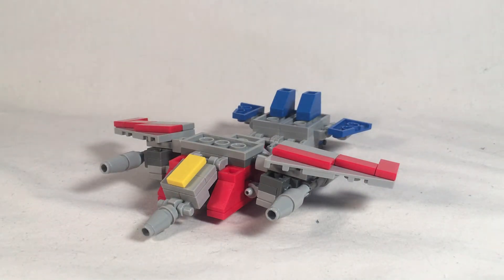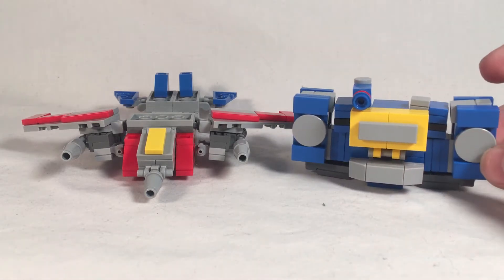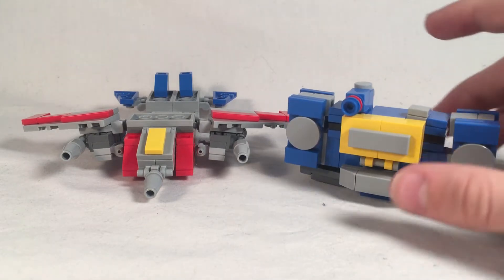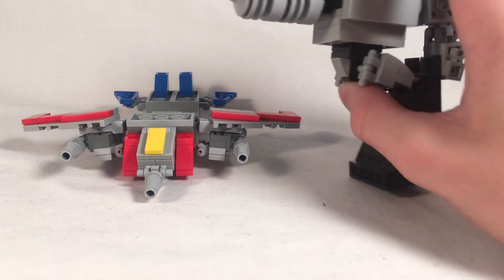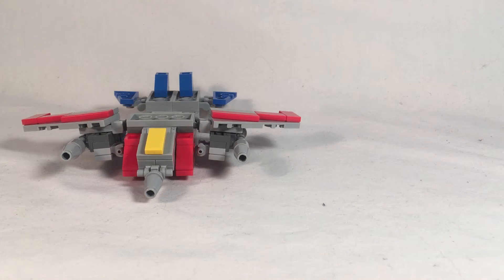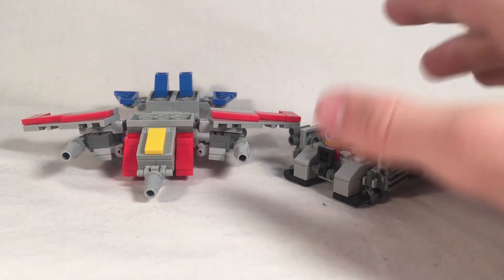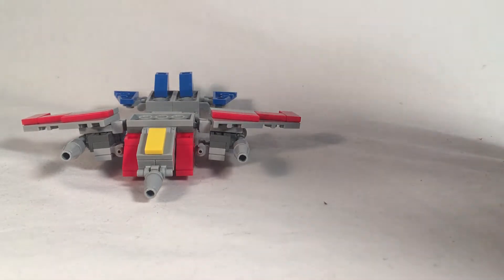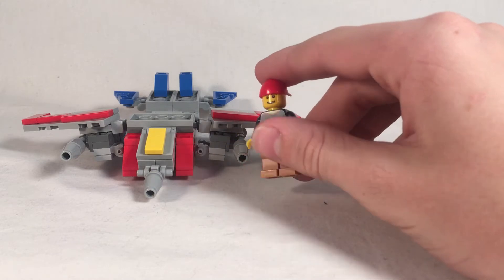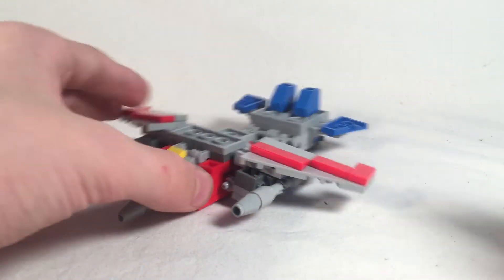So let's get into comparisons and then we can transform him. Here is Starscream with Soundwave — obviously not in scale at all, but it's kind of hard to keep this stuff in scale because you can't actually shrink or grow LEGO Transformers. And then here he is with Megatron — again, not accurate at all. Here he is with a Transformer that I've been working on as well — actually kind of close; this is a hover tank. And then last but not least, here he is with Ben. That's not very accurate either — I was gonna say it's like a small private jet, but still it's not even close. So now that we have the comparisons out of the way, I think we should transform him.